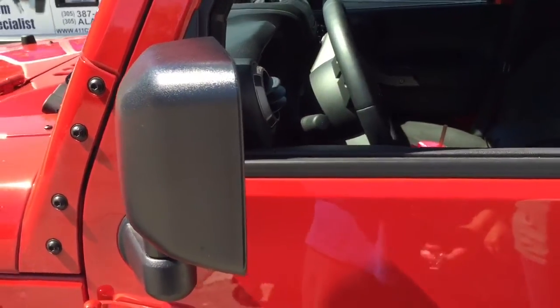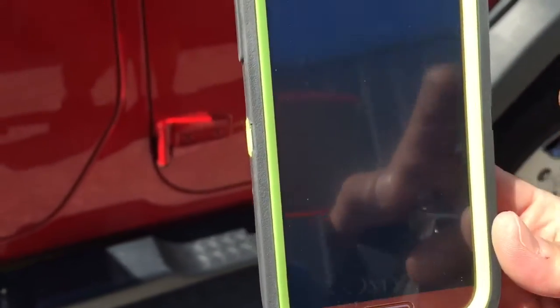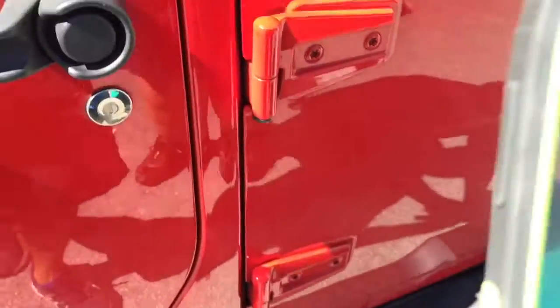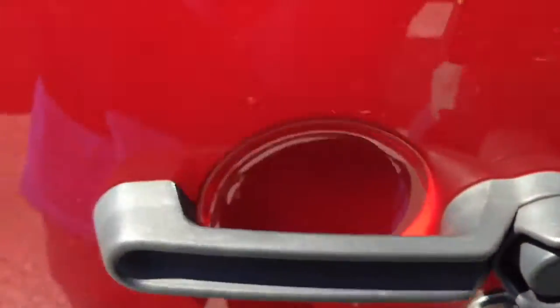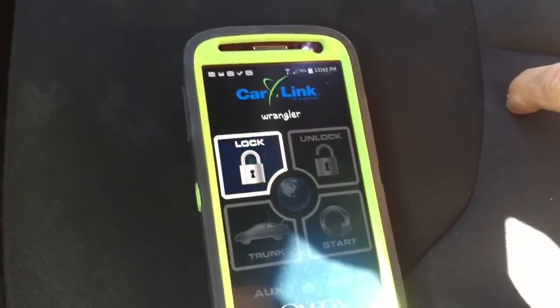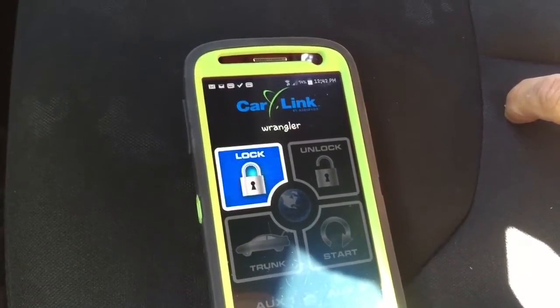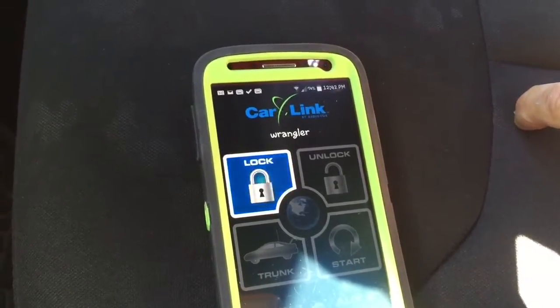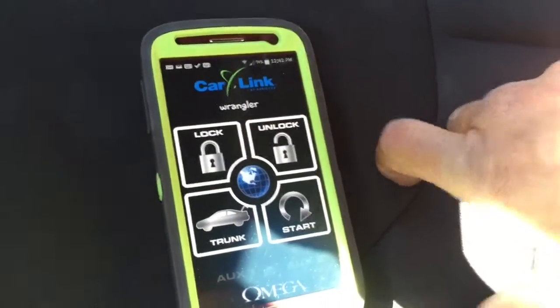She can probably get away without self-arming because if she locks her keys inside, hopefully she'll have her phone on her and she can hit the app to disarm the system. I'll go ahead and lock the doors — hitting lock in the app will lock the doors.